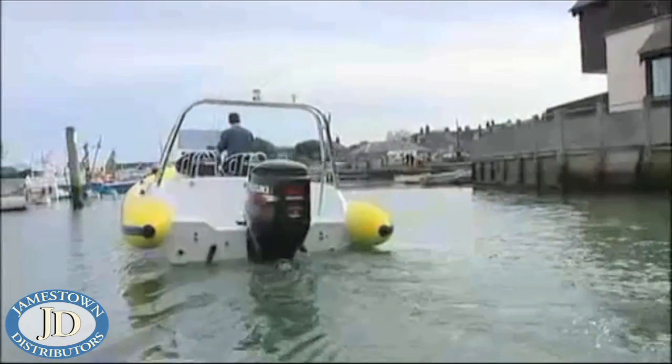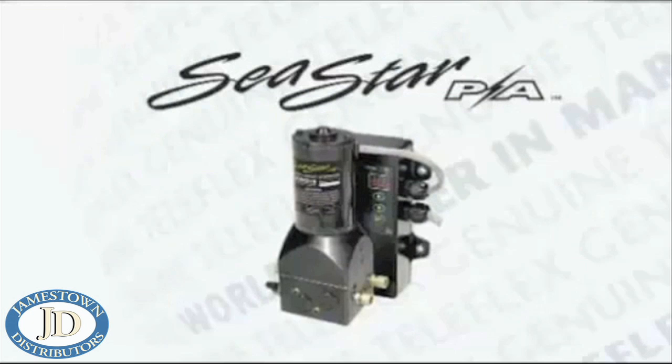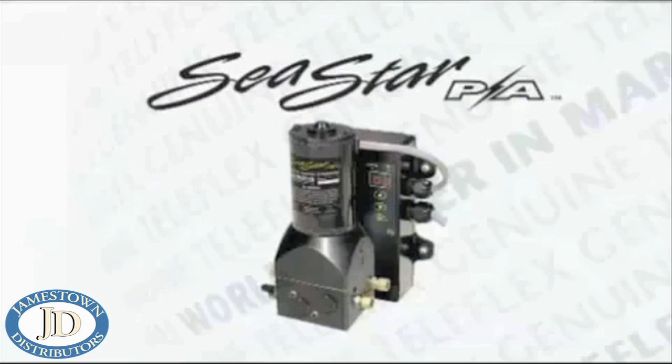The addition of a Sea Star power assist system is a perfect upgrade opportunity and one that delivers excellent customer value. Don't miss out — get on the Sea Star power assist upgrade team with Teleflex Marine, world leaders in marine steering technology.